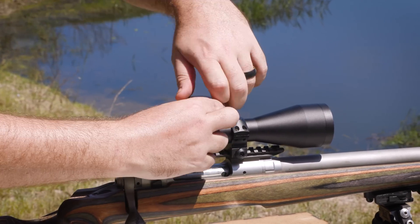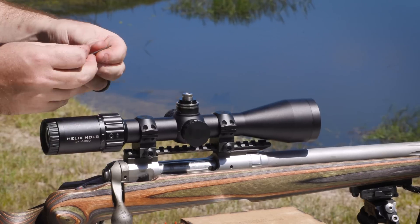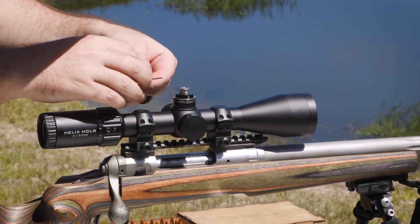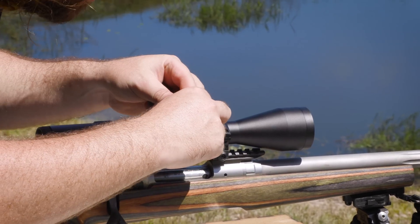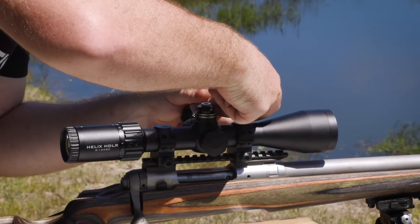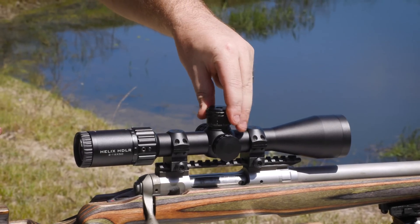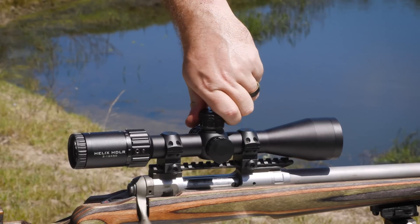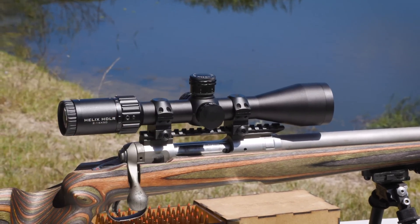The base here is a 20 MOA tilted base, so it's very likely that I'm going to have to dial down to zero. I'm going to remove my zero stop mechanism just to give me that freedom to move down — just three Allen keys here in the HDLR. I'll reset this again later once we're done with our zeroing. Because this is a 20 MOA base, I'm actually going to give it a full six mils down, and that should get us pretty close.